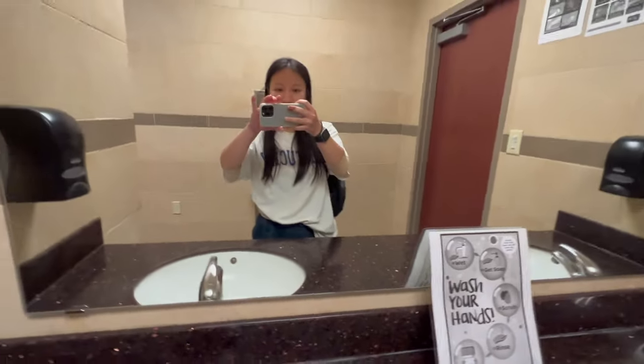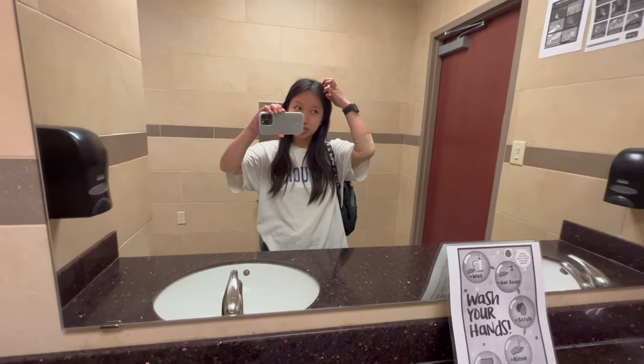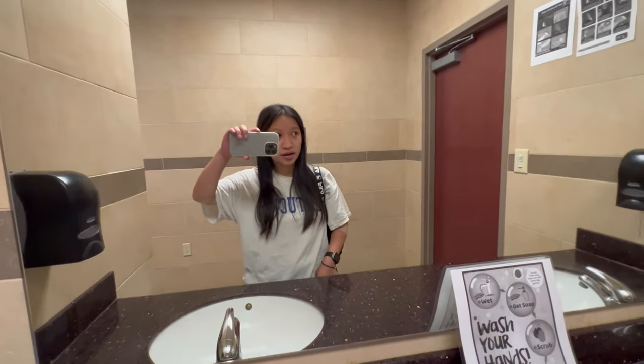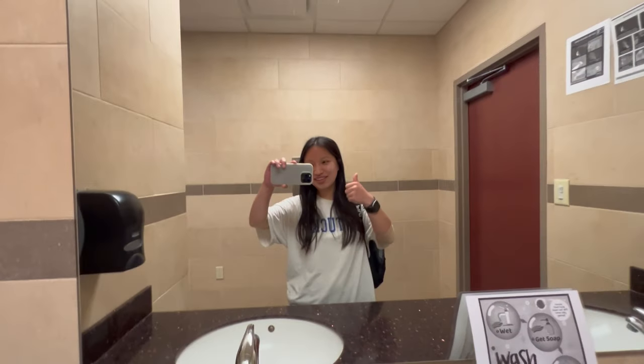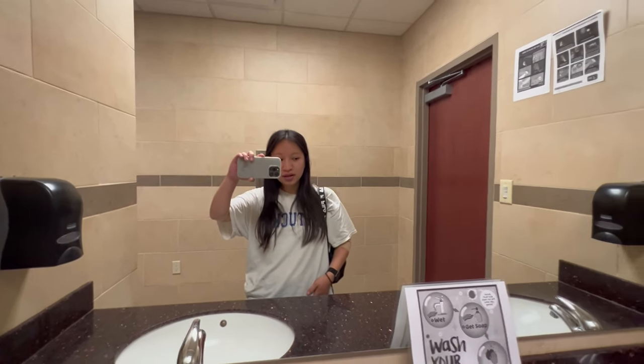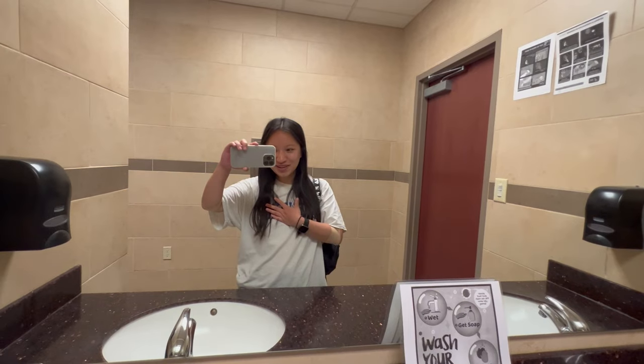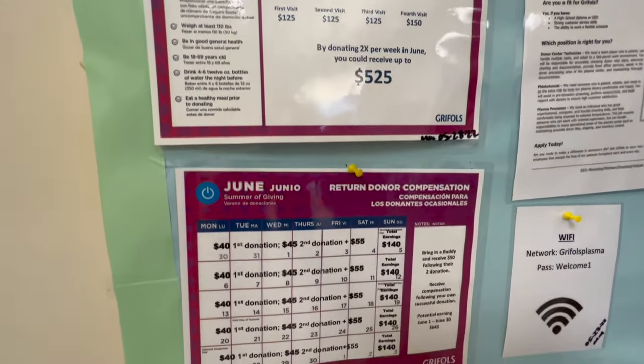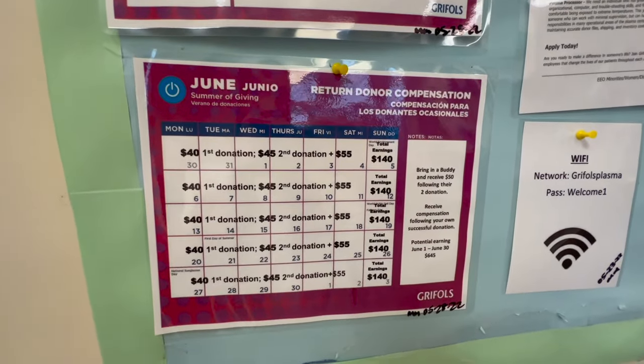I actually donated on my left arm but had donated on Thursday too, so I didn't want to do it twice in a row. It took about an hour and a half today and an hour yesterday — so about 2.5 hours total for $140, which works out to about $56 per hour. I recommend doing it, and if you go, use my name Naomi Post as your reference so we can both get $50. The payment schedule shows rates for brand new donors on top and established donors on the bottom — I'm on the established schedule.